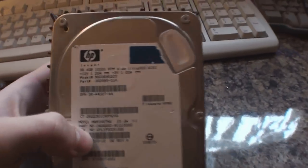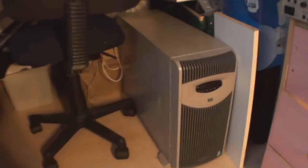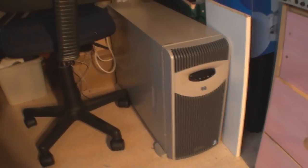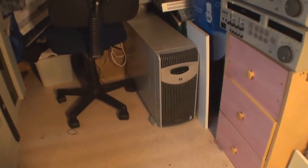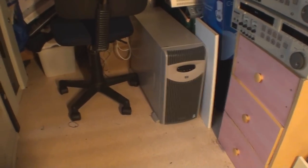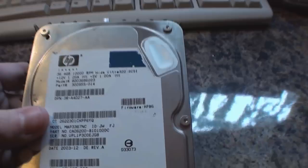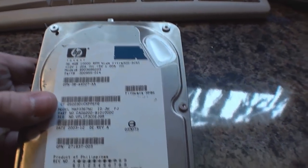What I've got here today is a 36.4 gig HP SCSI drive which was actually in that server there, which I picked up on eBay the other day. The server was sold to me as scrap because the BIOS is faulty on it, but I think I've got a way of reflashing that so that should be okay. But when I was checking the drives to see if they were okay, this one was incredibly noisy.